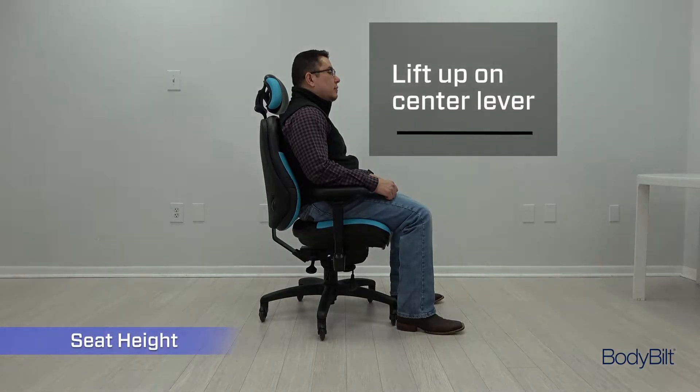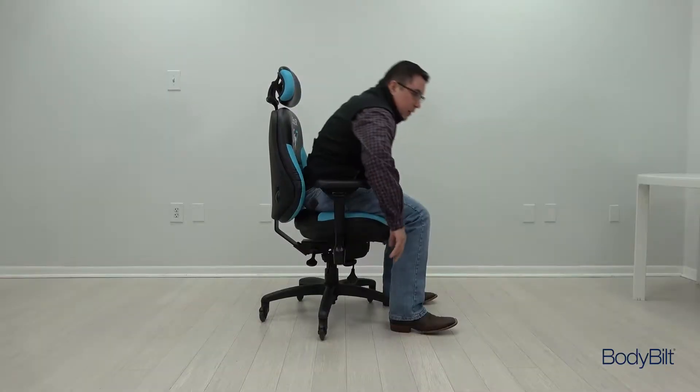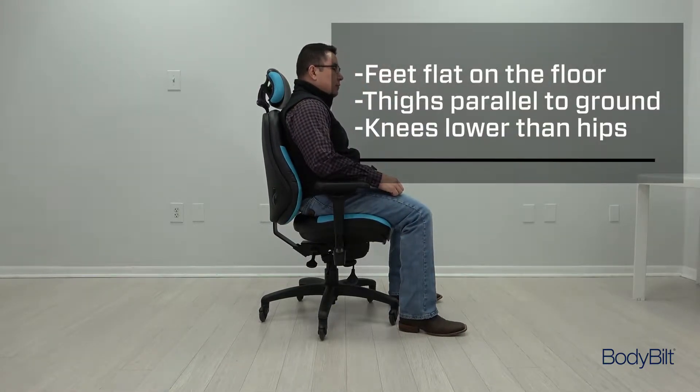To adjust the seat height, lift up on the center lever found just under the right arm of the chair. Make sure your feet are flat on the floor and your thighs roughly parallel to the ground. Your knees should be lower than your hips.